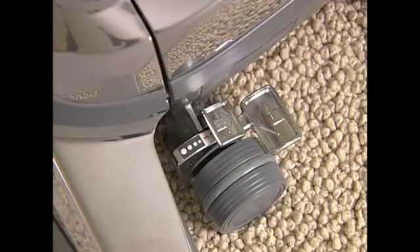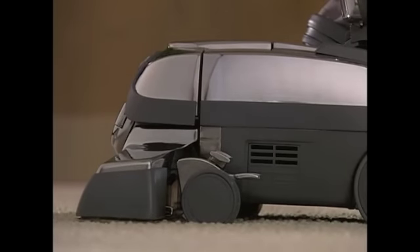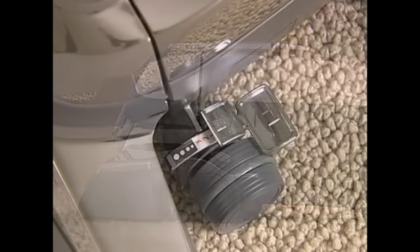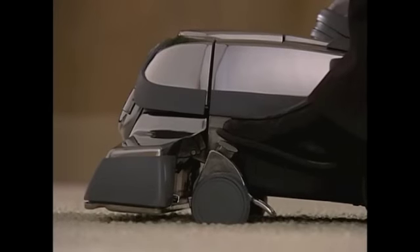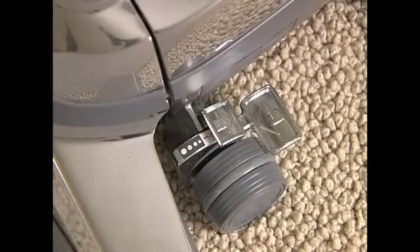Positions one to three are used for carpet and floor cleaning, and are indicated when the number shows directly in front of the toe-touch control upper pedal. Turn the unit on and press the toe-touch control upper pedal four times until you see the number three in front of the toe-touch control upper pedal.